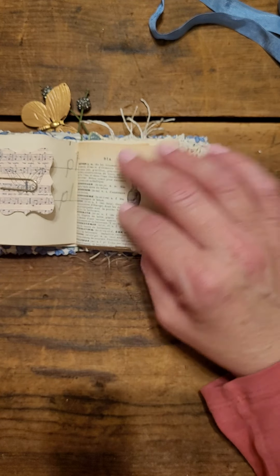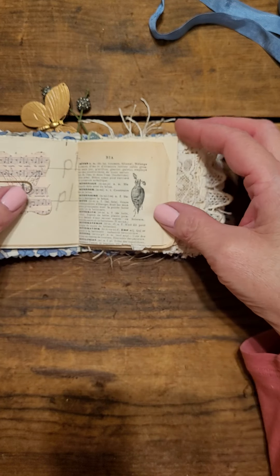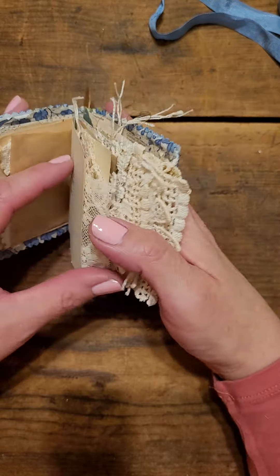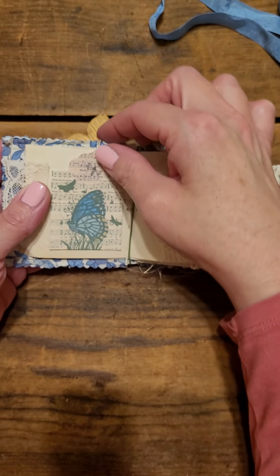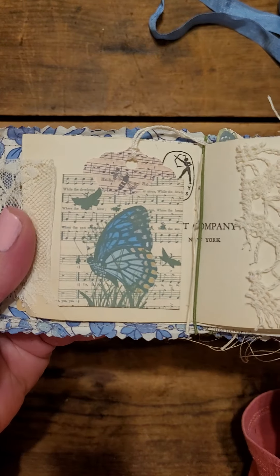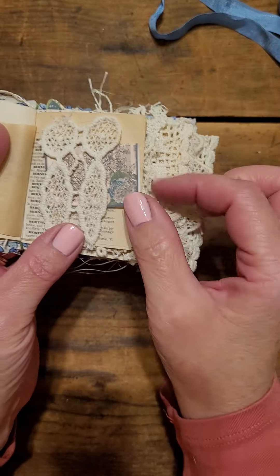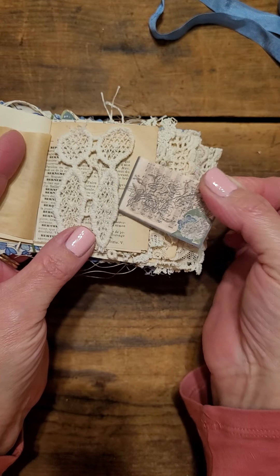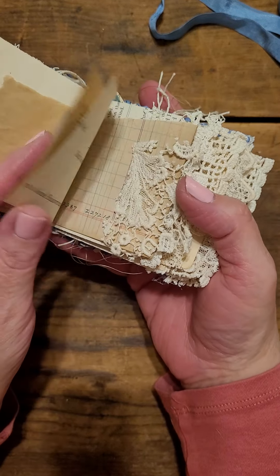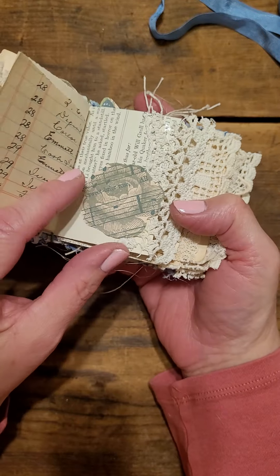I also shrunk some of the pieces because this is a really small journal and it needed smaller pieces. This is one of the little pockets with a tag inside — look at that beautiful little butterfly, really really sweet. A little tuck spot here too — I shrunk one of the journal cards and tucked it right in there.